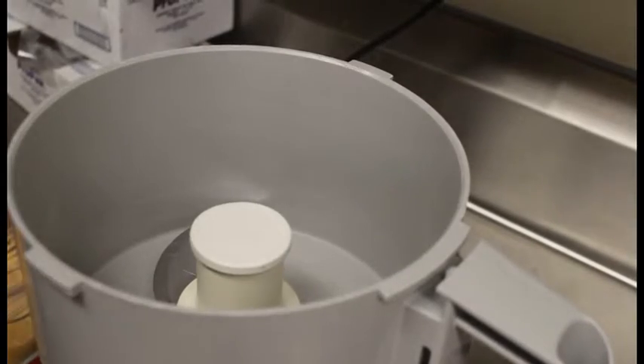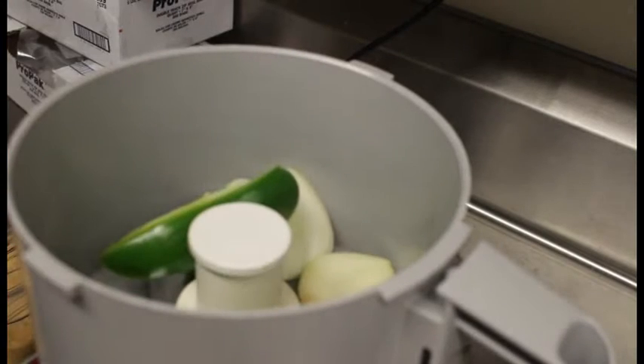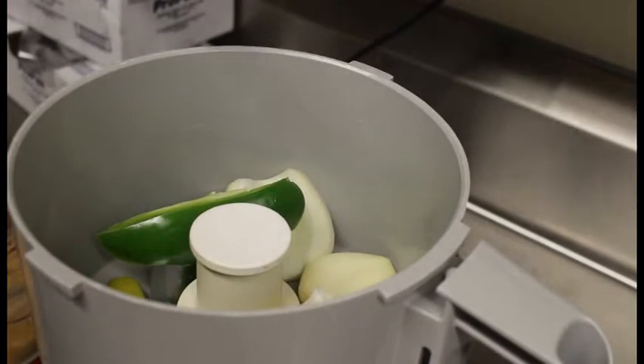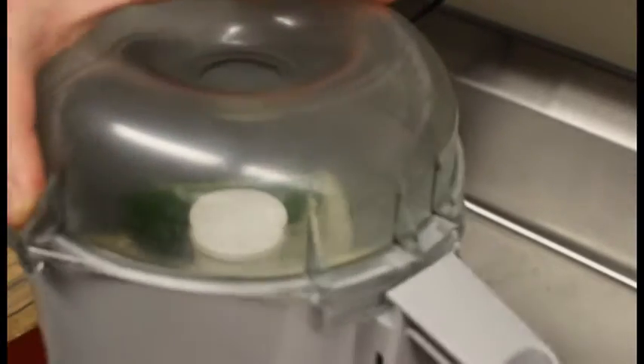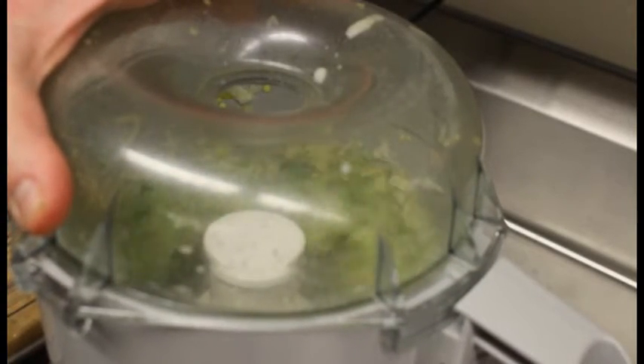I'm going to take the half onion, half of the pepper, the three pepperoncinis, and the lemon whole with peel and everything, and just throw it right in the food processor. If you don't have a food processor at home, just make sure you dice it up real fine, and you can leave the lemon peel off if you want. This is making a nice little base for our dressing.